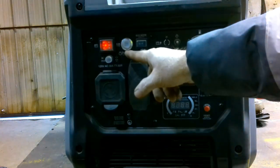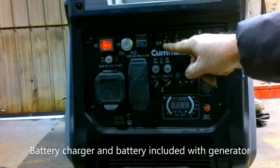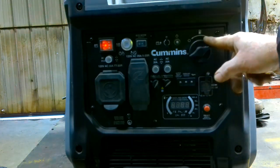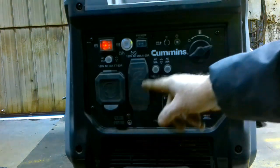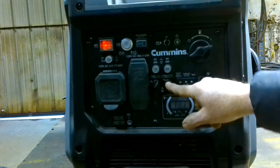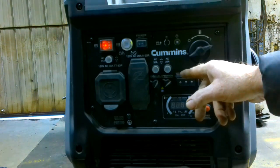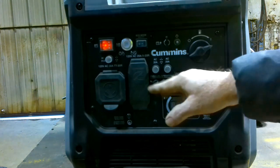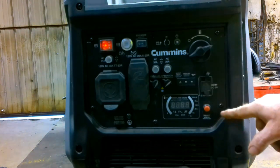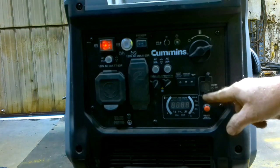Going through the panel: we have the master switch, the on/off, and a low-idle economy mode. This little port is for an external battery charger, along with the power light. This controls the fuel on and off from the tank. We have the 30-amp outlet, the 120-volt outlets, and two reset fuses. These two parallel connection plugs let you connect two generators together — instead of 4,500 watts you can get 9,000 watts, running them in tandem. We have indicator lights, gauges, a reset, and a little USB charger, which I find kind of cute.